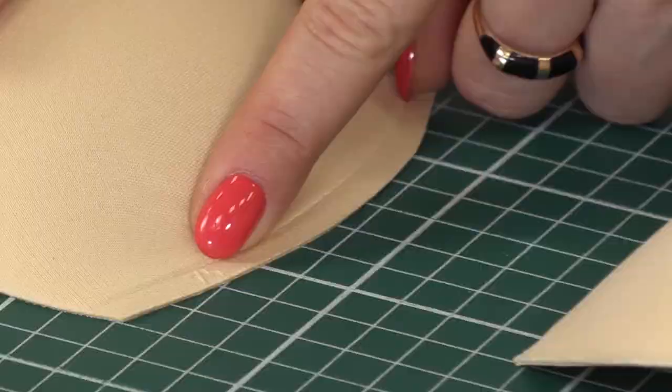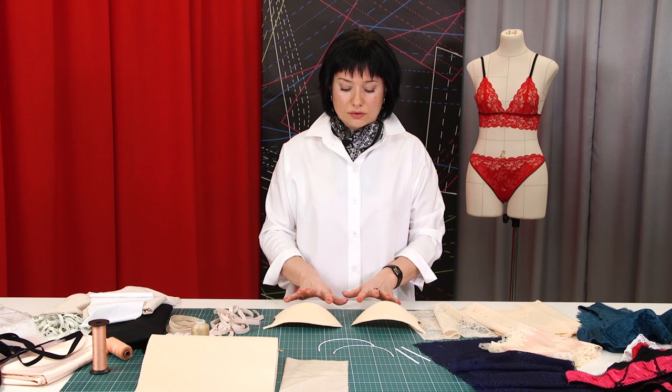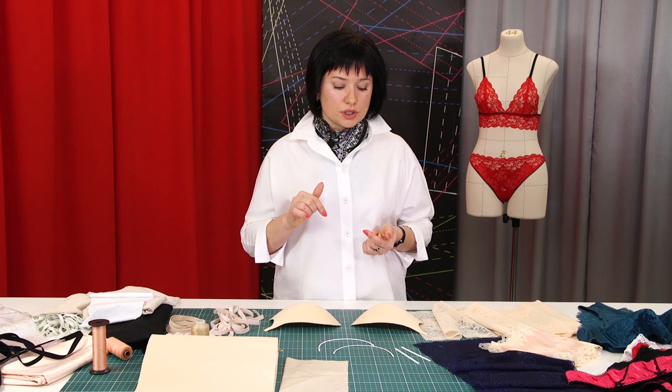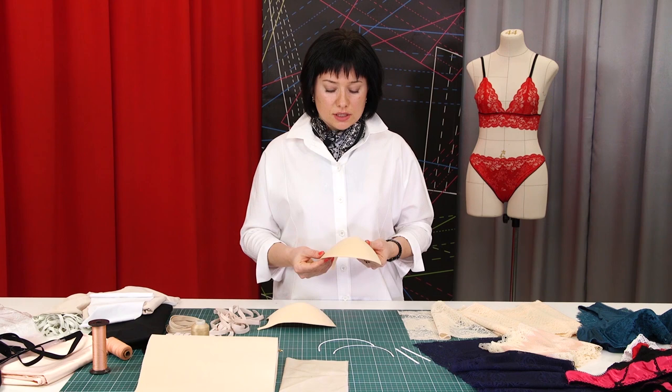Lingerie can be sewn from a ready-made foam cup. It can be covered with lace or velvet, depending on what you want at the end. From the very beginning, when you just start sewing underwear, you must go through the entire sewing cycle and learn all the technologies. You must be able to choose the right materials, and in my next videos I will explain to you how to do this.